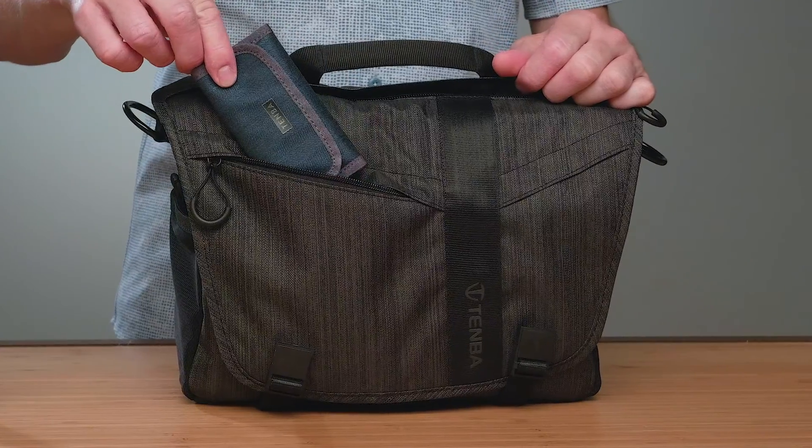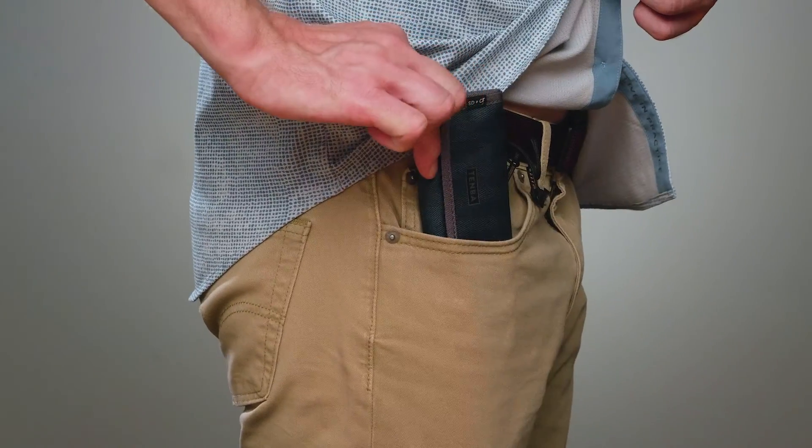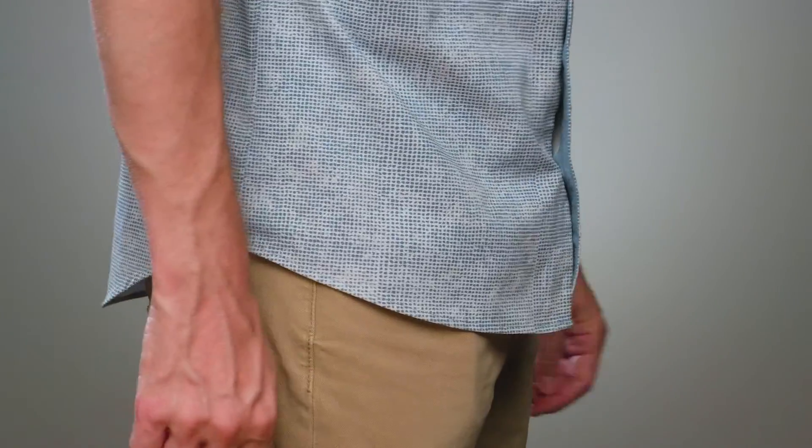At Temba, we feel like there are two hard rules about camera batteries and memory cards. One, you should really know where they are at all times. And two, you should be able to put them wherever it's most convenient for you to get one when you need it.